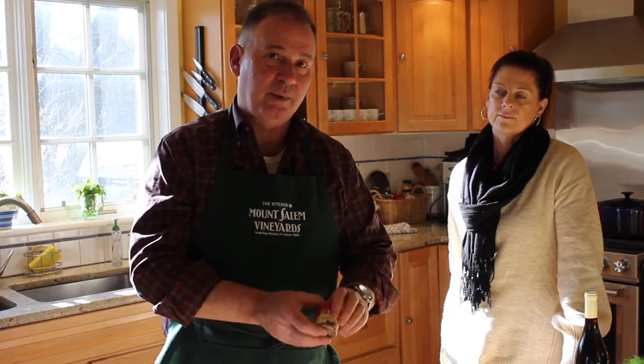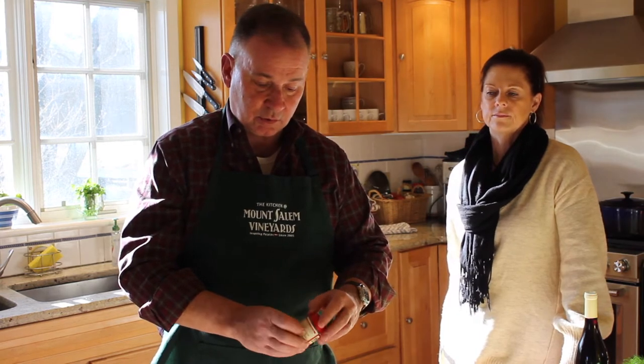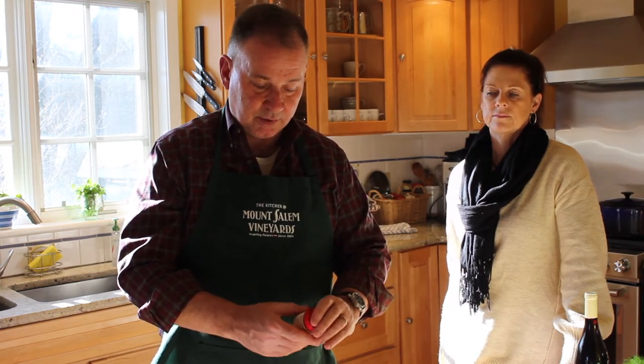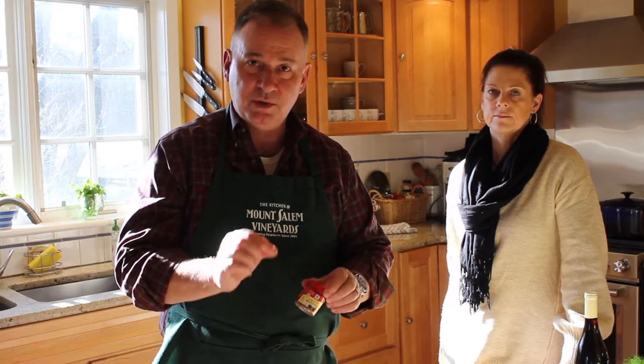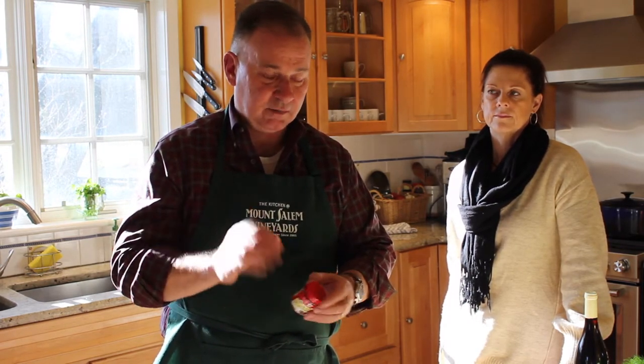To the shredded potato we're going to add just a little bit of ground nutmeg. You could of course take whole nutmeg and grind it yourself, or you can take a shortcut and use pre-ground nutmeg. But you just use a little bit — nutmeg is a very strong spice, and you just want a hint of it in your dish.